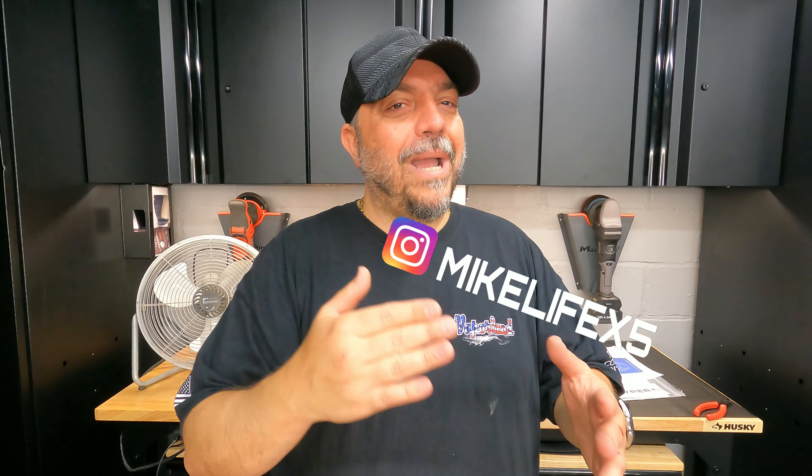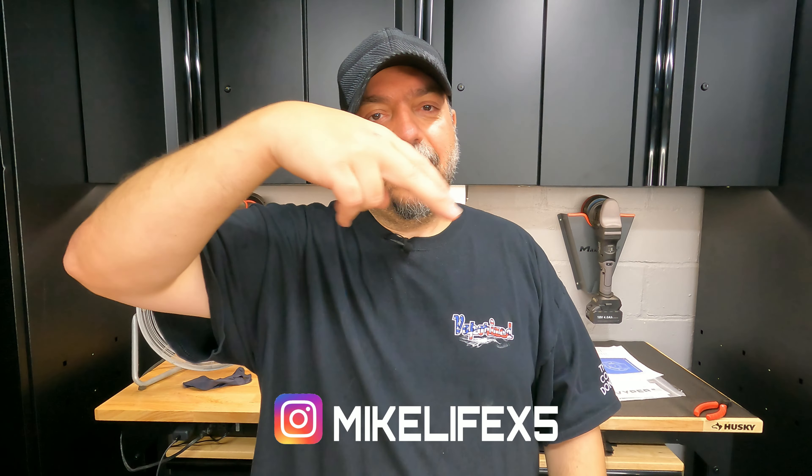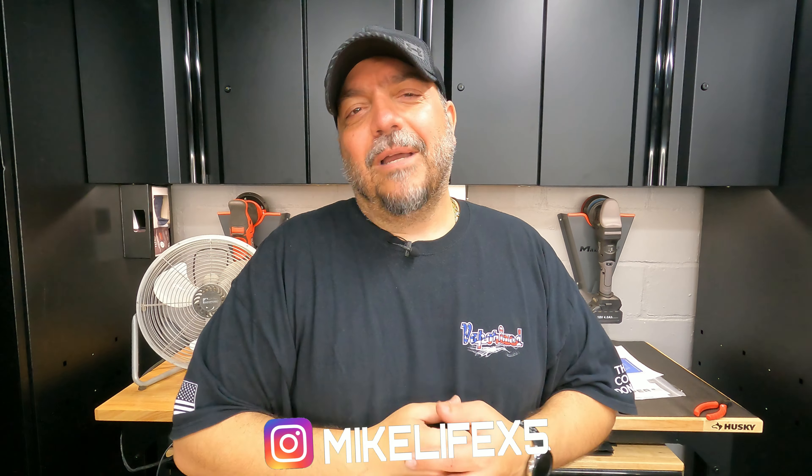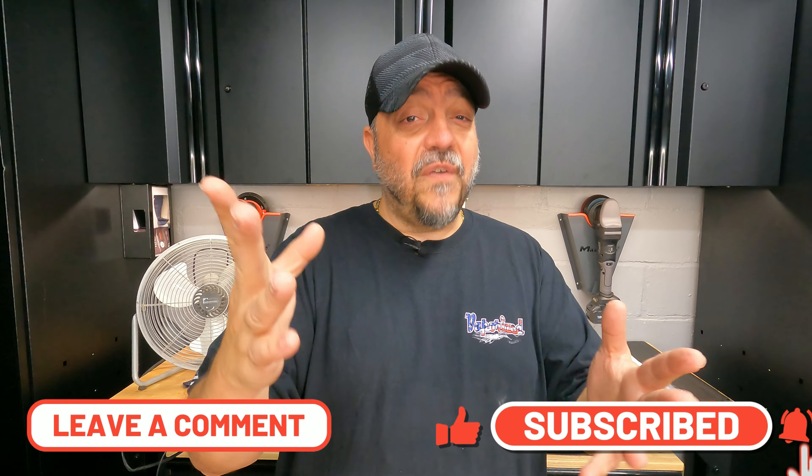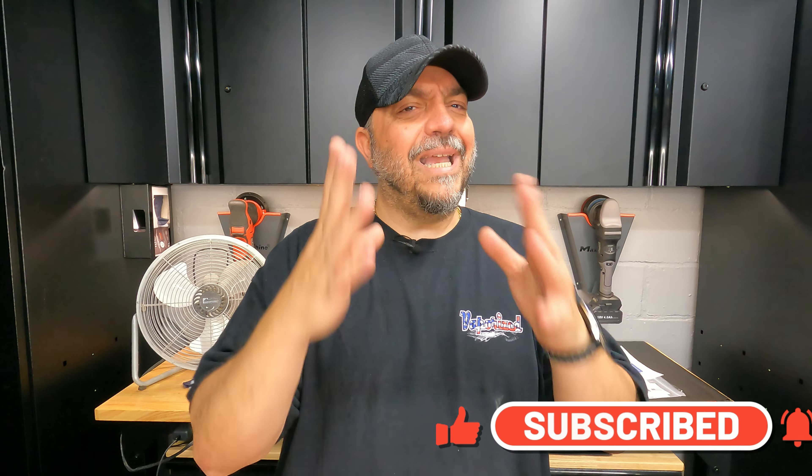Price on that I think was like 90 or 95 dollars — I'll have links down below for you guys to check them out. Also if you guys haven't already, check out my Instagram at MikeLifeX5. I really appreciate it if you guys could leave me a comment down below, subscribe, and let me know what you think of the Giraffe Tools 50-foot retractable extension cord. Thank you all for watching this episode of Mike Life.